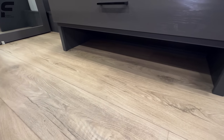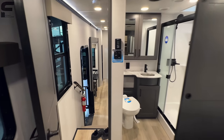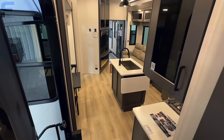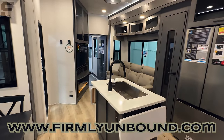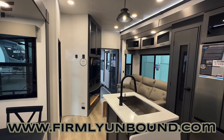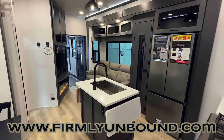And finally, underneath here, you do have a spot to put some shoes and whatnot. And that is everything on your Alliance Valor 42 V13 Side Patio Toy Hauler. There are a limited amount of side patio toy haulers out there available in the market, and Alliance Valor is definitely making a very compelling option here. I'm very curious what you think about this model — what you like, what you don't like. So please let me know down below in the comments. Let Alliance know what you like and what you don't like, and let us know if this is something that you could see yourself either camping or living in.